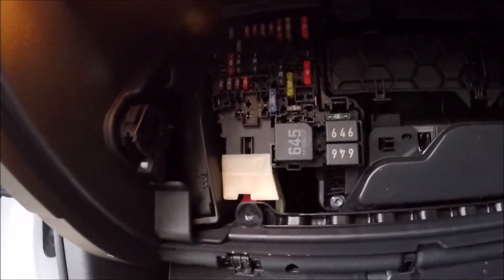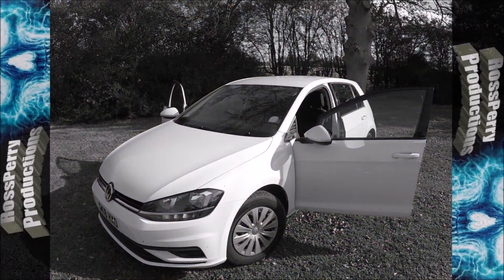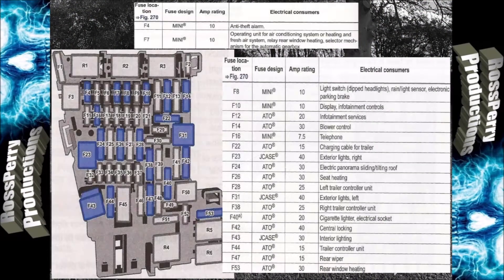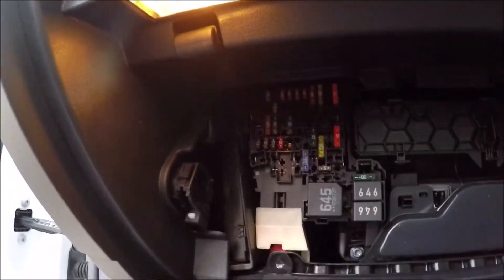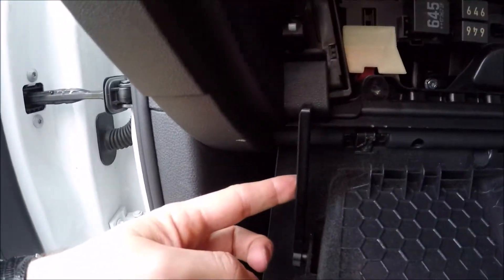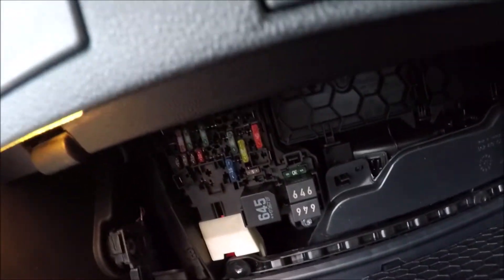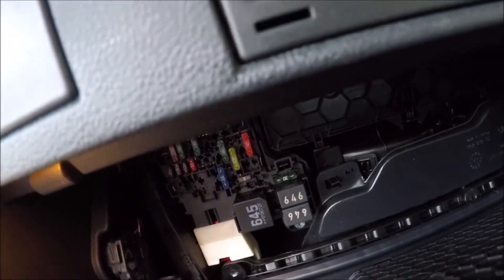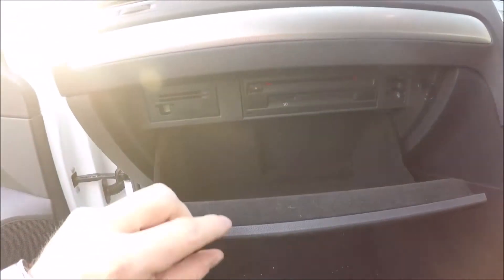And that exposes your cabin fuses. When you close the door, make sure you put this lever back in that slot — there you go — and just push up, and that will lock back in.